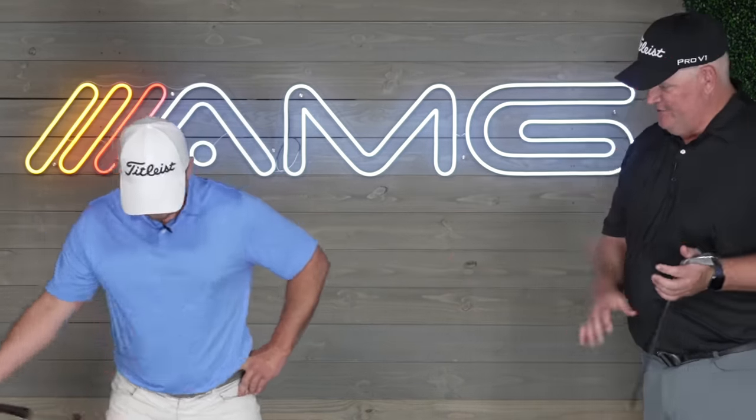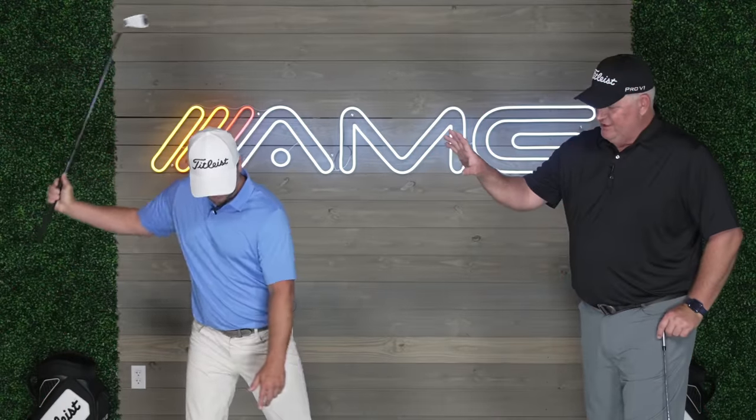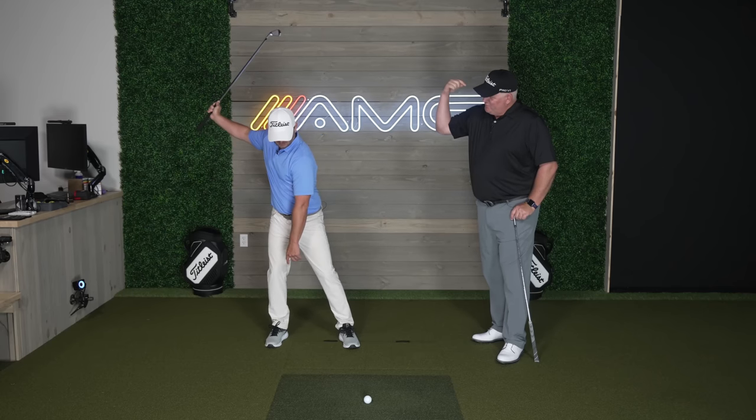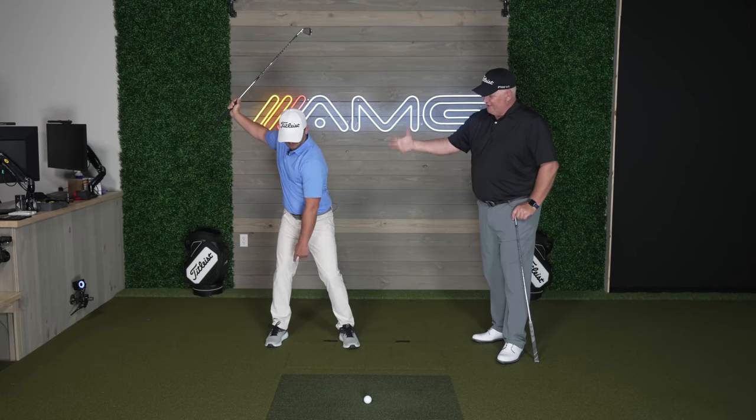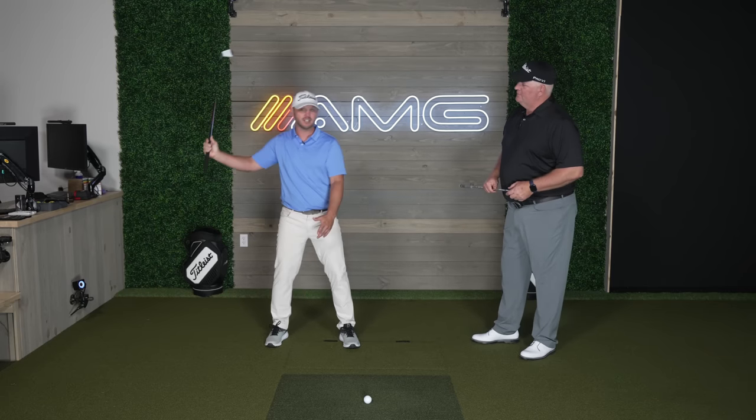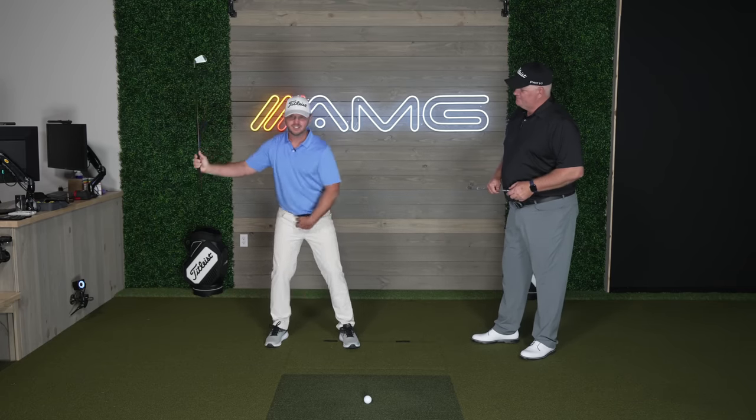We're going to go off that same baseline movement but flip it and look at what should happen on the downswing. Recentering gets so misunderstood — it's just you moving back to the center. It's a backswing move. Here I am away, and then as the club gets over my head and starts pointing towards me, you just fall back to the middle. That's recentering. It's not a super exaggerated upper body move. It's just a little lower body swivel back to the middle.